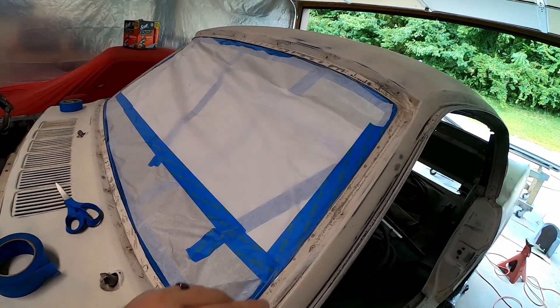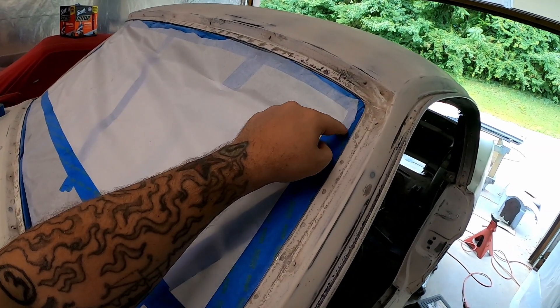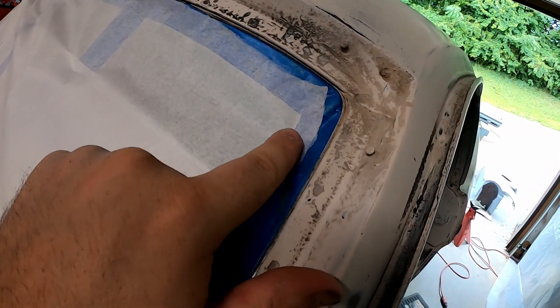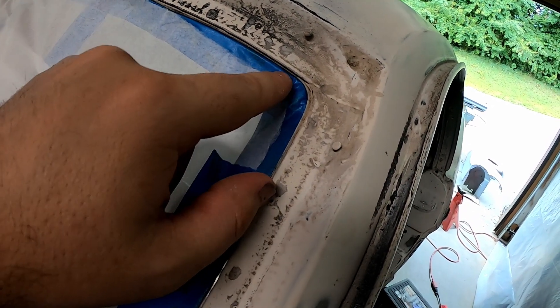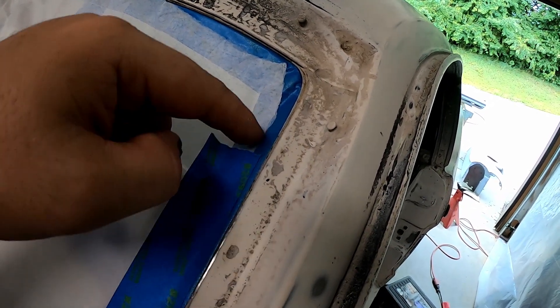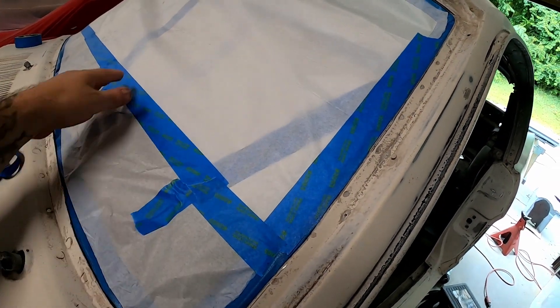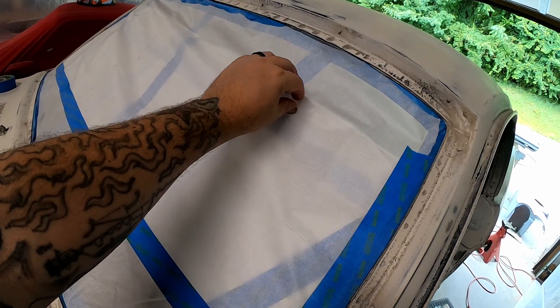And two: I started using my scissors to cut the paper, but once I stuck it on — I'll zoom in a little bit — I found that I could just tear it and it would stick there, and then tear right along the middle. That actually worked out really well.